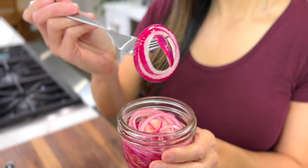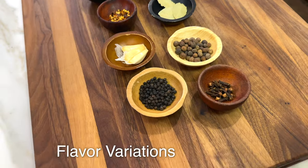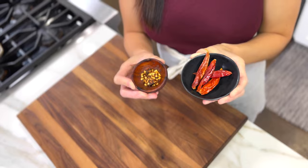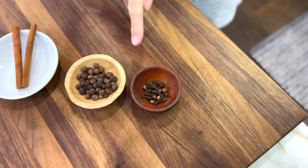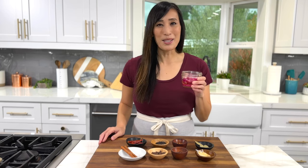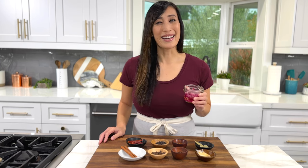Looking to add some pizzazz to your pickled onions? Give these flavor combinations a try: slice up some garlic cloves for extra allium flavor; add whole peppercorns for a spicier taste and aroma; dried whole chilies or red pepper flakes for a lingering heat; a sprig of rosemary and thyme or some bay leaves for an herbaceous note; or cloves, allspice, or cinnamon sticks for a sweet and warm spice taste. Add a combination to customize your pickled onions.